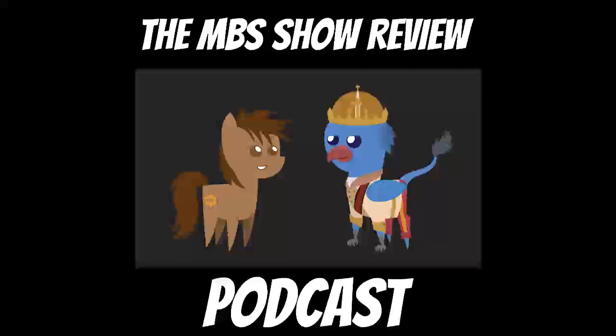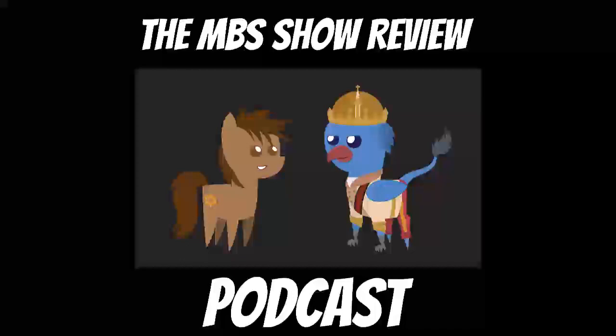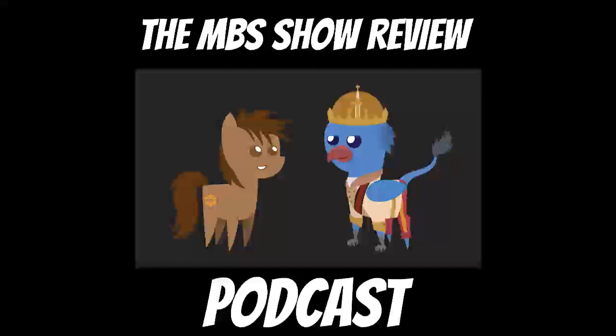In today's episode review, we are going to review the fourth issue of My Little Pony Generations. In this issue, the main six team up with ponies from another world to stop Crackle and Dire and their havoc-wreaking Schmooze.